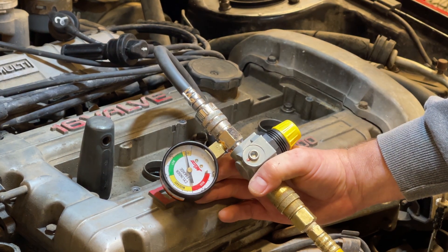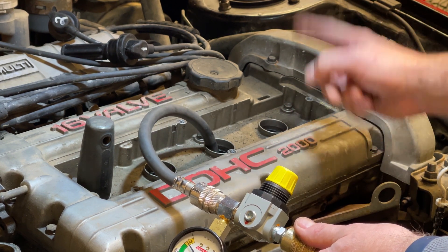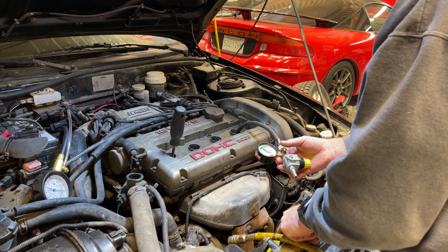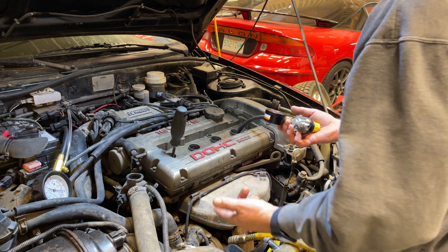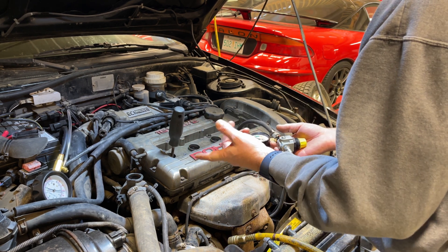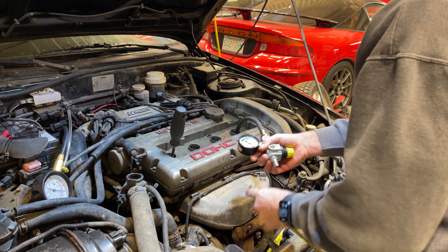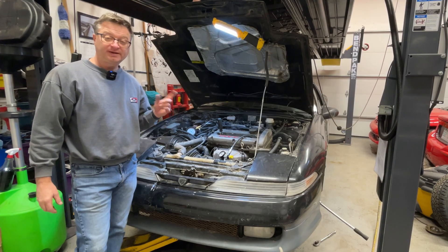Okay, last cylinder. I've got a screwdriver placed in the adjacent cylinder — since they're at the same crank position but out of phase, that way I can tell if it moves when I add pressure, which tells me I've pushed the piston down and need to readjust to top dead center. And look at that — it is awesome. So there you have it.